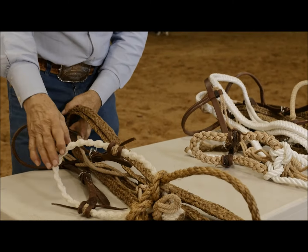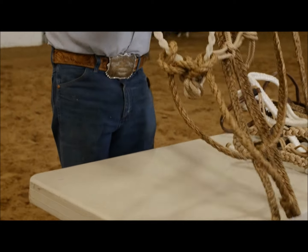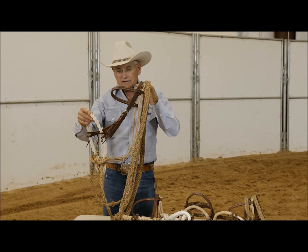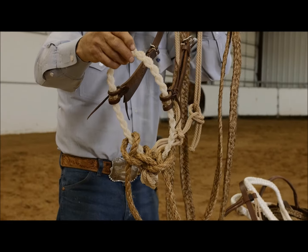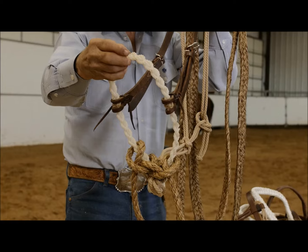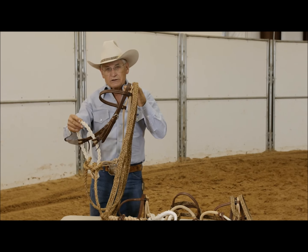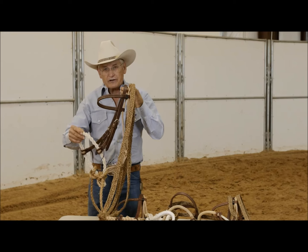But if they don't respond in the soft, then I have one that's a little harder — it's a three hard — and it gives more pressure to the nose. Some horses need a little more; older horses need a little more pressure to realize something's there.